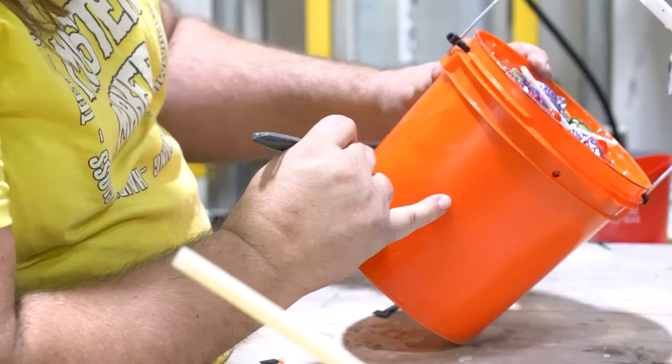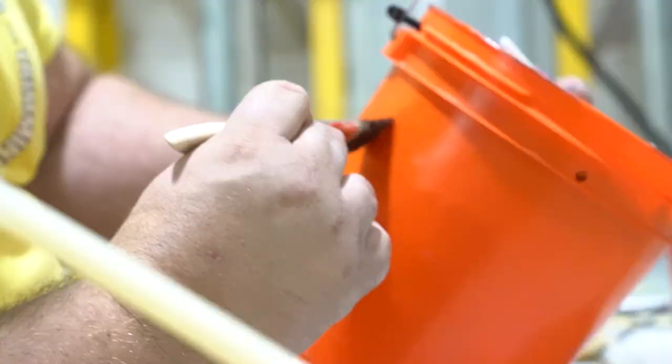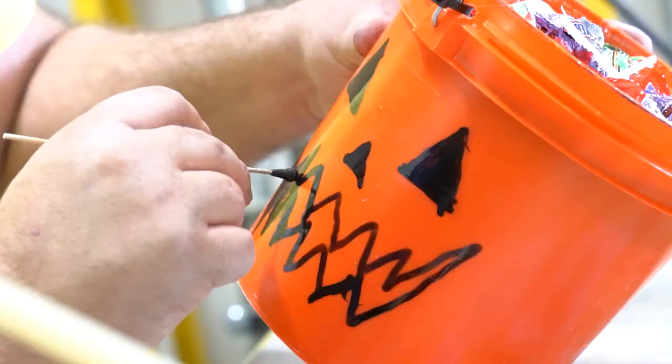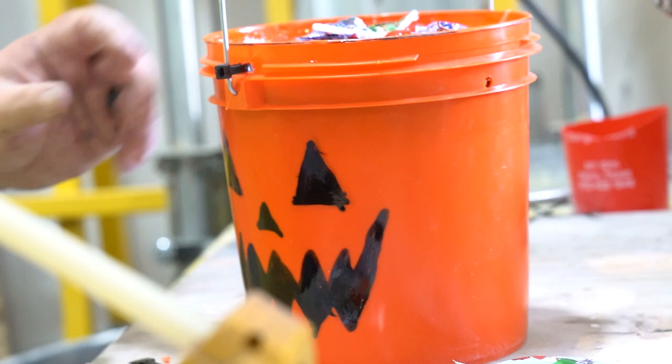I'm drawing my face first. Let's get dual coverage — we'll do another face on the other side.